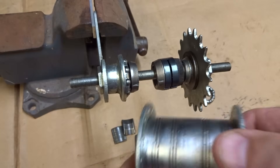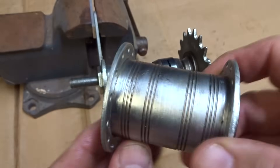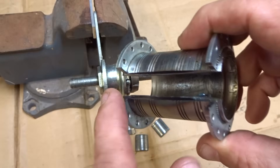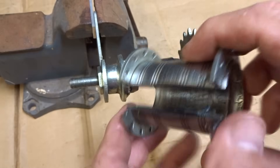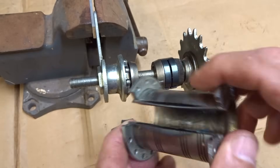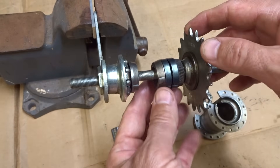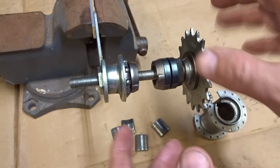I removed the guts of a coaster brake from the hub shell. This is an old Bendex 76, and I also cut away a section of the hub shell so you'll be able to see the mechanism in action in a little bit. I want to give a shout out to the guys at Community Bikes in Rochester, New York for supplying this hub so I can make the video.